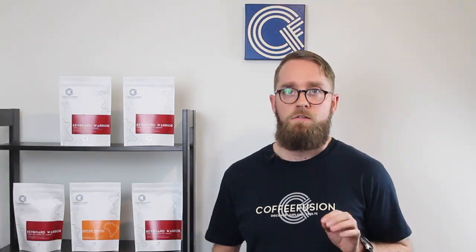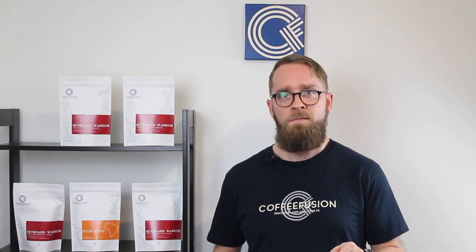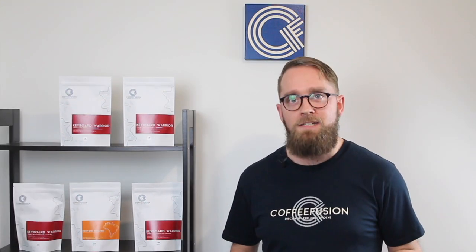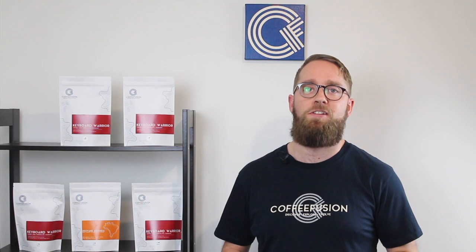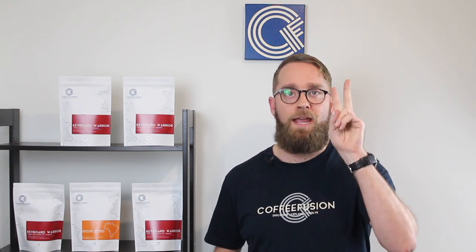I was also thinking about potentially starting a Patreon. I don't want to feel like I'm asking for money for what I do, but I know that some people really enjoy supporting the creators that they watch. If you'd consider becoming a patron, let me know in the comments below, and also let me know what you'd like to see as potential rewards or different tiers — if there's enough interest I'll set one up. As always, thank you so much for your support on the channel and I'll see you next week for the Linear Mini review. Keep frothing!